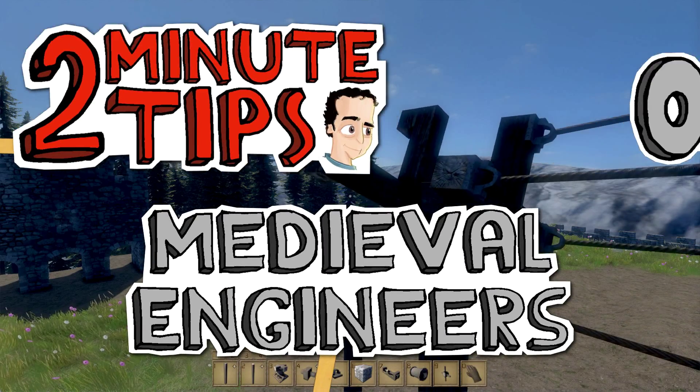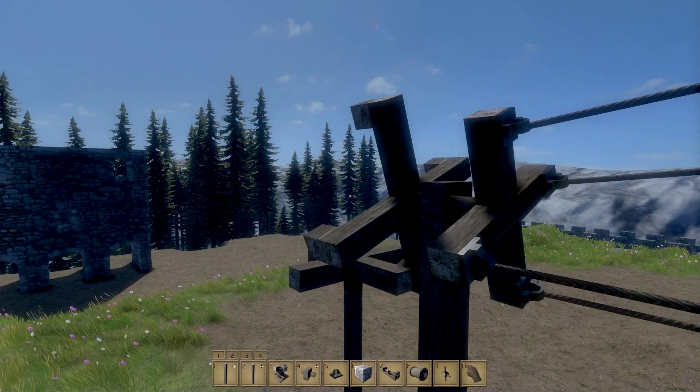Hello everybody, I'm Aerofade, this is Two Minute Tips, and what you see before you are some spinning gears.